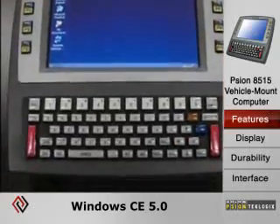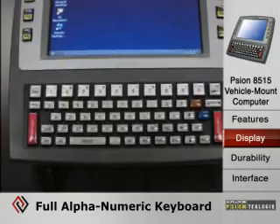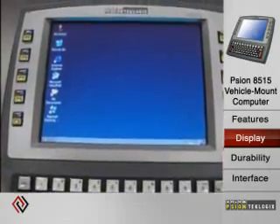It runs Windows CE 5.0 and has a full alphanumeric keyboard. This layout is the QWERTY layout, and it also comes in an ABC layout.